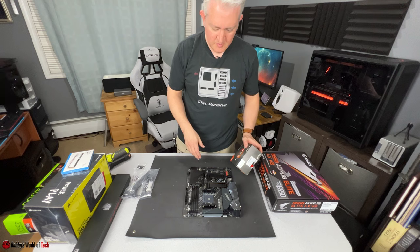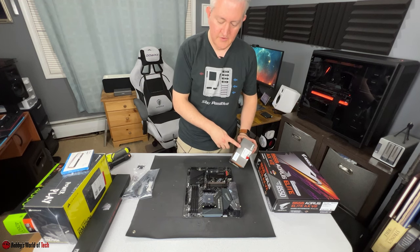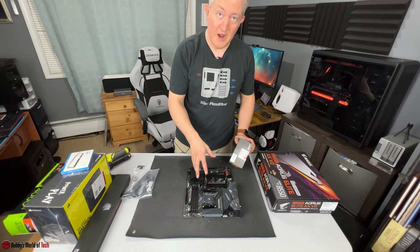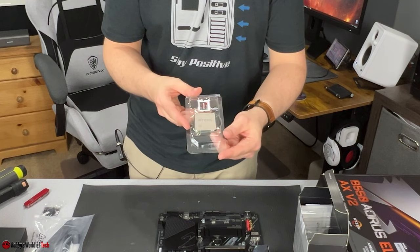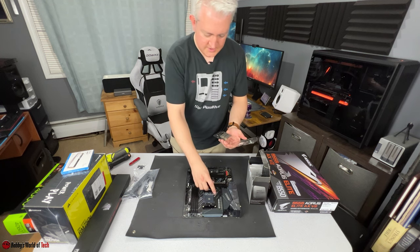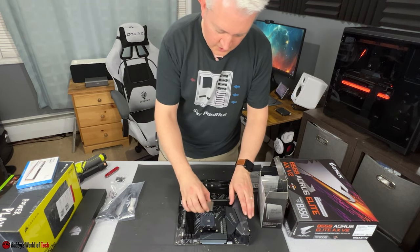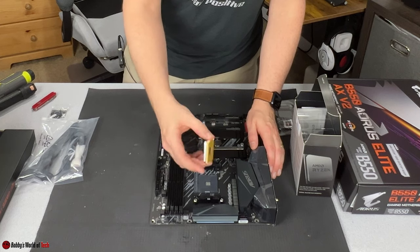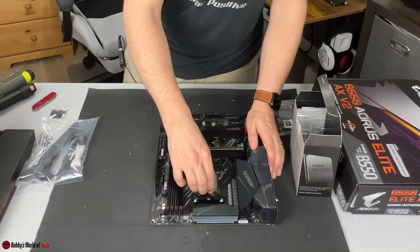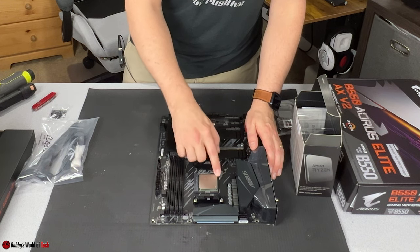We need our CPU. This motherboard should have the latest BIOS, but if you're using the 5800X 3D in your own system, you might need a BIOS update first. The Ryzen 7 5800X 3D — it's nice and shiny. When installing, make sure the gold arrow is facing the arrow on the motherboard. Using the zero-force insertion method, place the CPU, give it a little jiggle, and it slides right into the socket. Let the latch down.